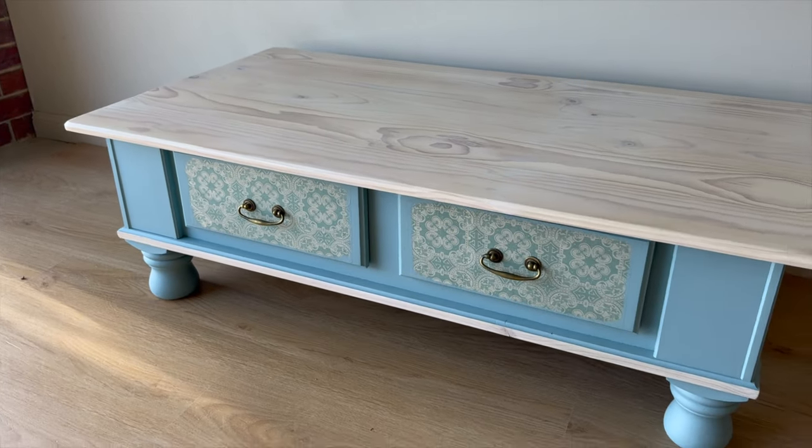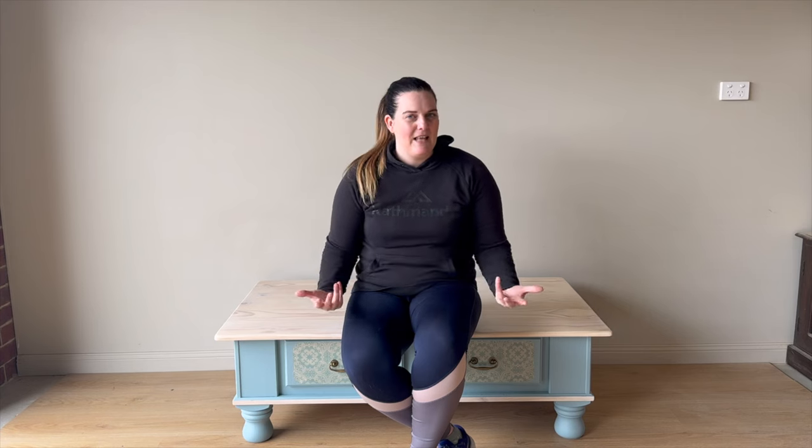And here we are — the end result: a beautiful, light, bright, coastal-inspired piece. If you liked this whitewashing tutorial and you're curious about the full makeover of this coffee table, I have a step-by-step video showcasing the entire transformation that you can check out here. Thanks for watching, see you next time.